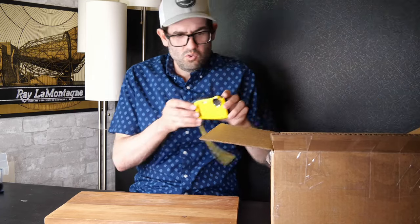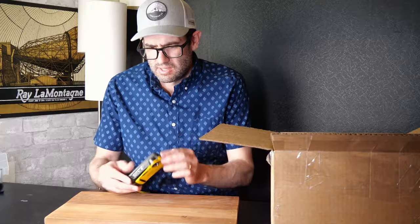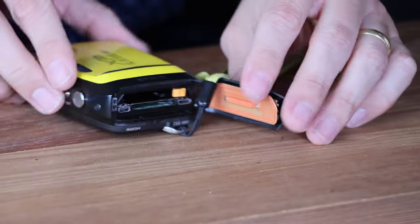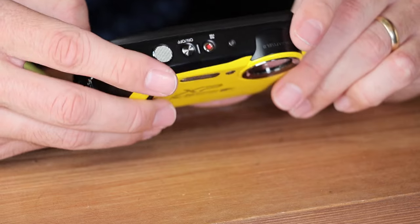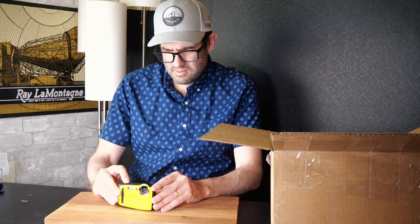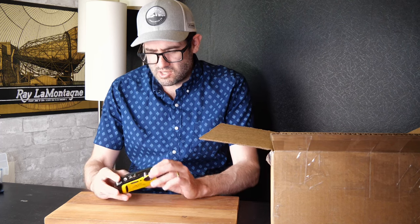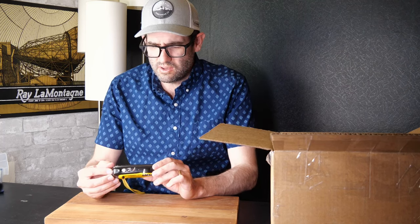Next up, a Fujifilm FinePix XP130 — a waterproof digital camera released about eight years ago, waterproof down to 60 feet. It uses the NP-45 battery. Powers on. Flash fires, takes a picture — this camera is in good working condition. The value of the XP130 in good working condition is $100 to $125, depending on accessories. Paired with a charger and memory card, you'd be looking at a value in the $120 range.